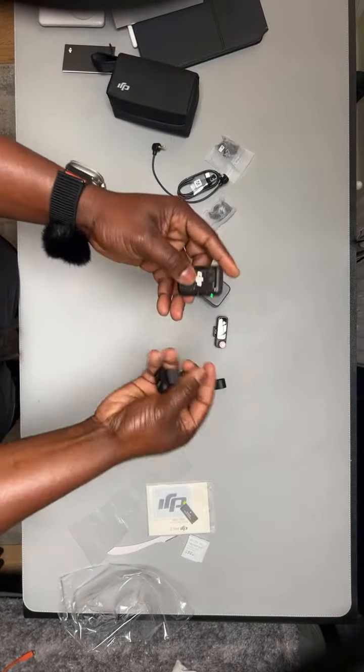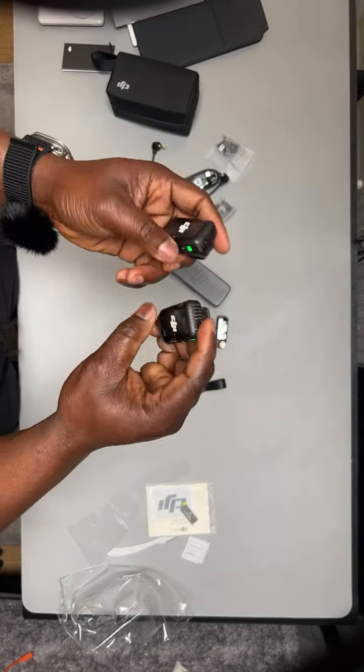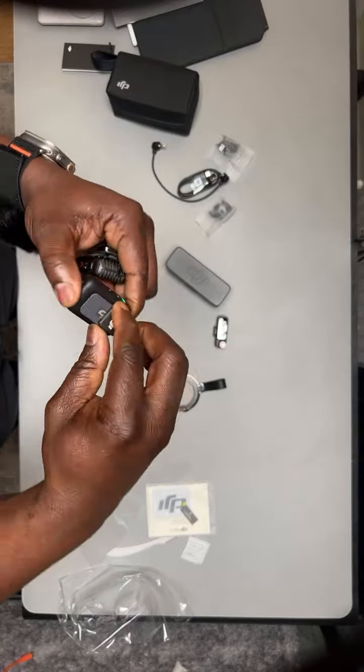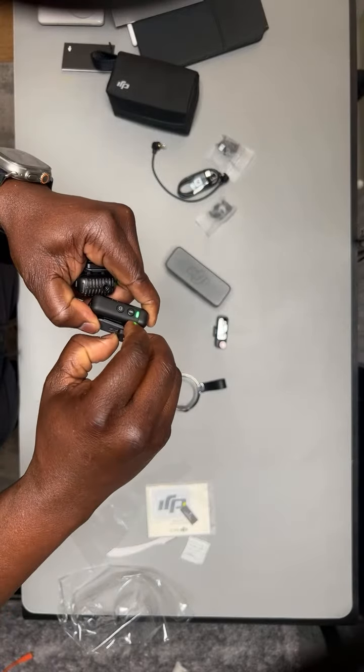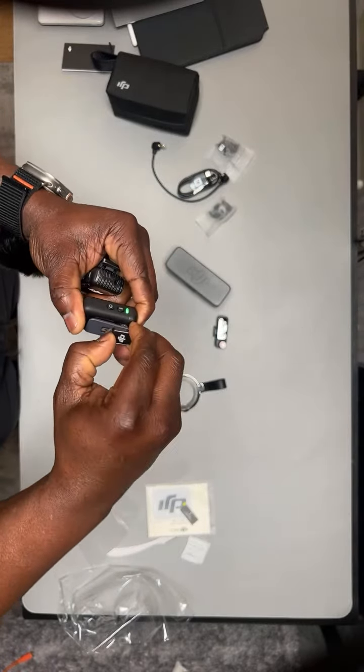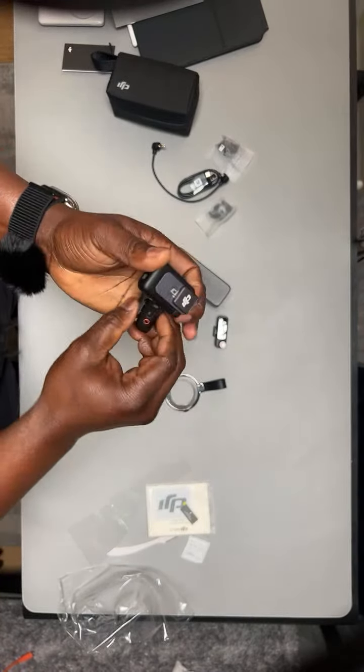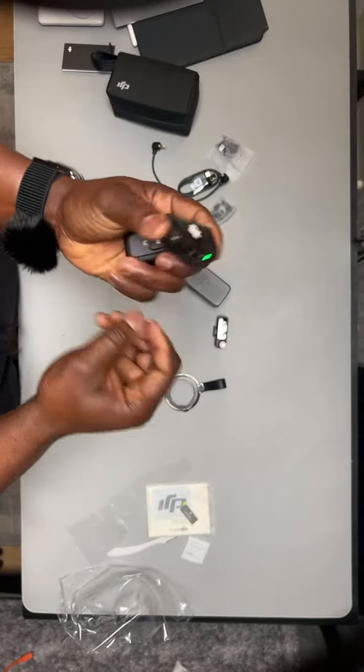Cool. So far it looks good, I ain't gonna lie. They also include a small magnet, which is here. The magnet is there — it's quite strong.